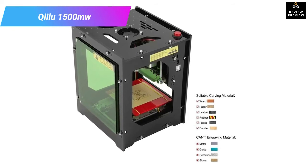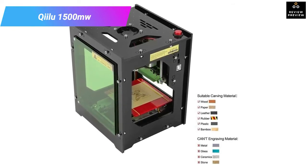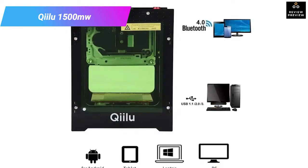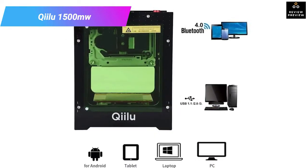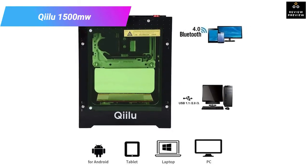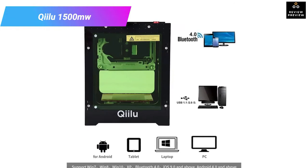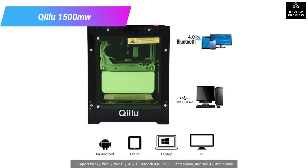With the LED light on the power switch, this laser cutter makes it easy to tell whether the machine is on or not. It is also a safe and durable laser cutter with hardened acrylic material, a thicker frame, and a built-in fan that makes heat dissipation easy and more efficient.